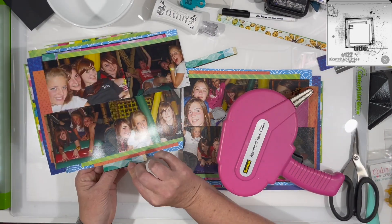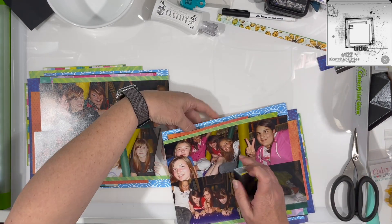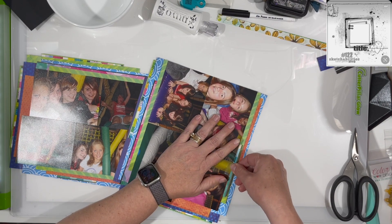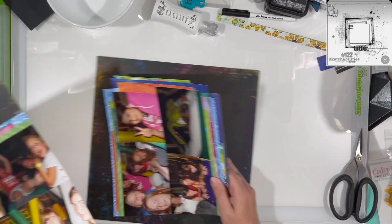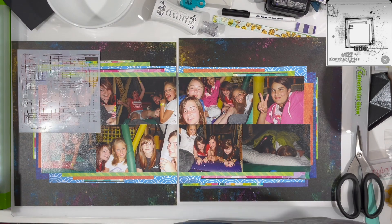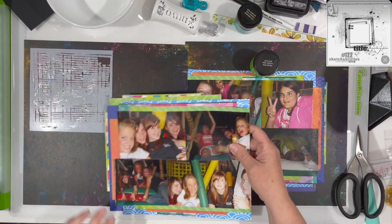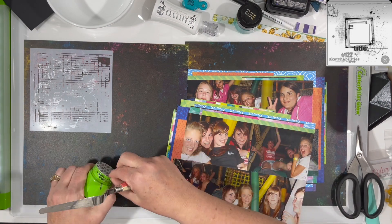You can get a really layered look by just using little tiny strips of paper. You do have to be a little conscientious, because if you add too much you get kind of a void behind your photos and might have to put some foam behind them. I kept my layers spread out enough that it didn't end up with a huge stack right on top of each other — the more spread out they are, the less you get that feeling of a huge stack with a void.